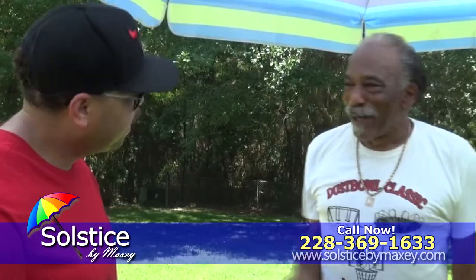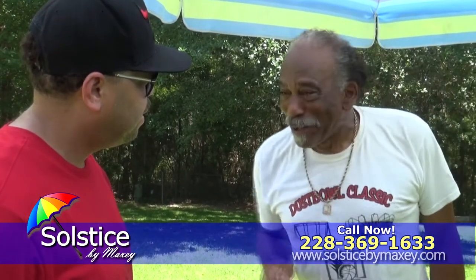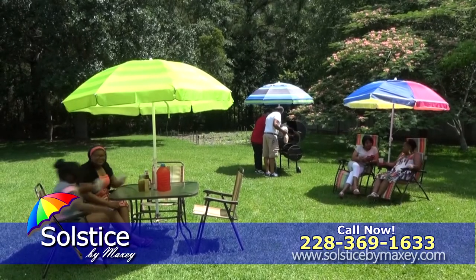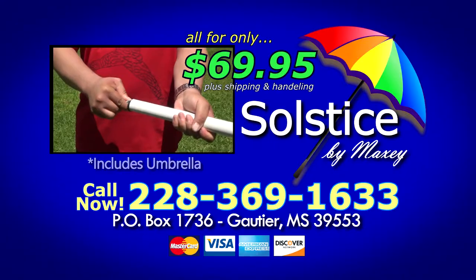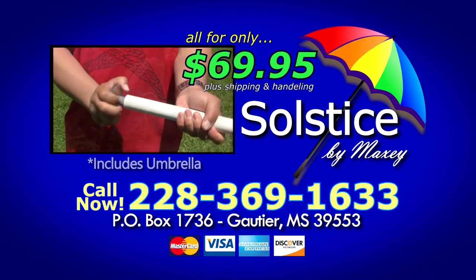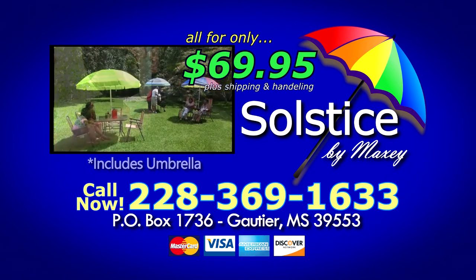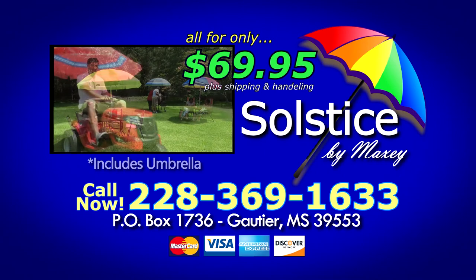So whether you're doing yard work, entertaining guests, or hosting backyard barbecues, the Solstice by Maxi has you covered. For the ultimate sun buster, it's Solstice by Maxi. Call 228-369-1633. That's 228-369-1633. Call now.